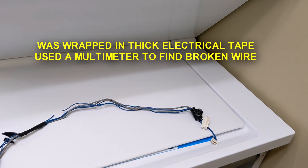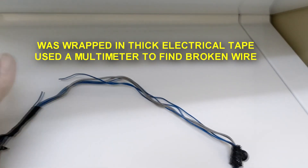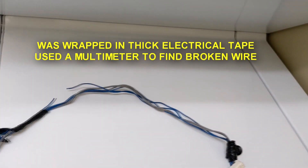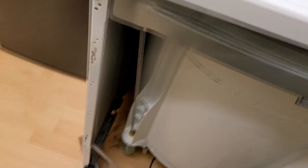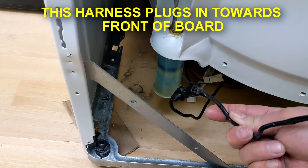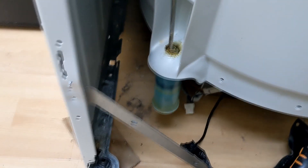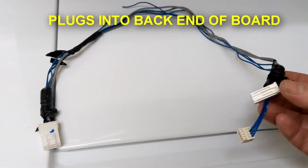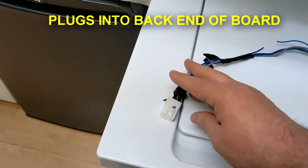I took it apart and found this broken wire. This harness goes to the main motor control board, which is on the side of the machine. The motor control board has two harnesses plugging into it — this is one of them, and the other one is this one here.